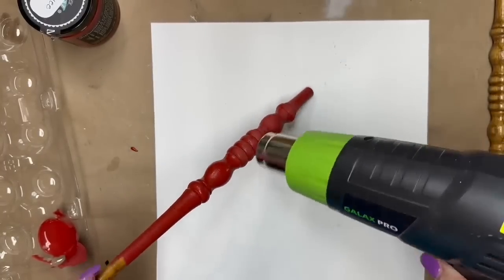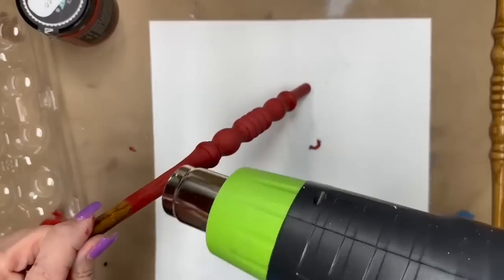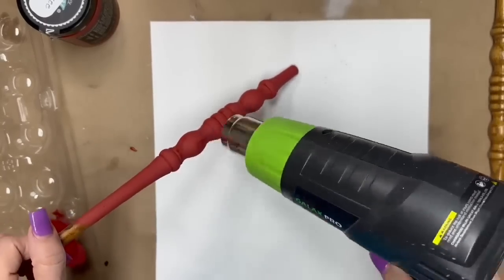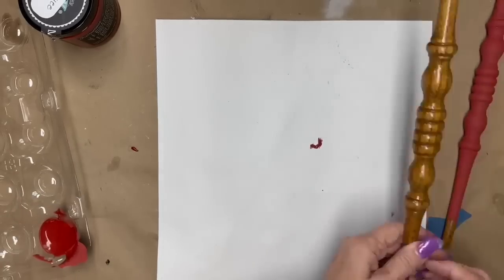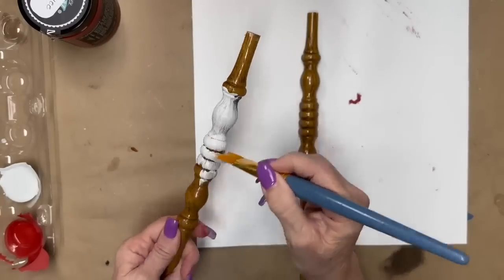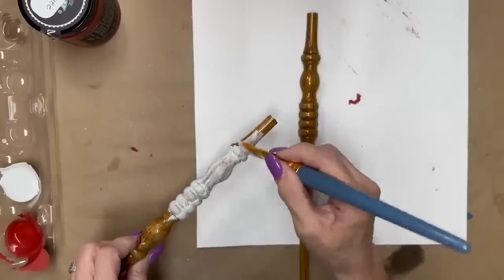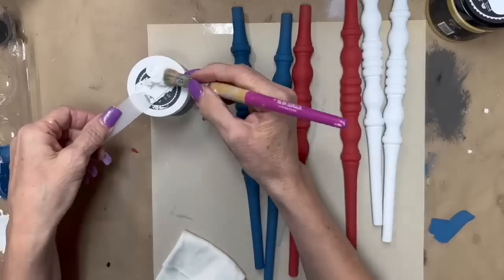I only had to do one coat of the red, one coat of the blue, and I tried to do a couple coats of the white but it just wasn't covering. So I ended up doing a coat of faded burlap and then another coat of white on top — that worked out better. Hindsight, I would have just done a darker coat on the brown and then done the white on top for better coverage.